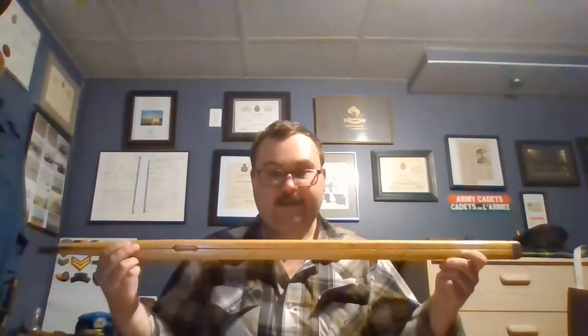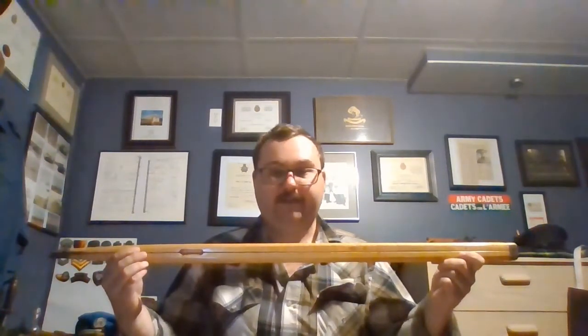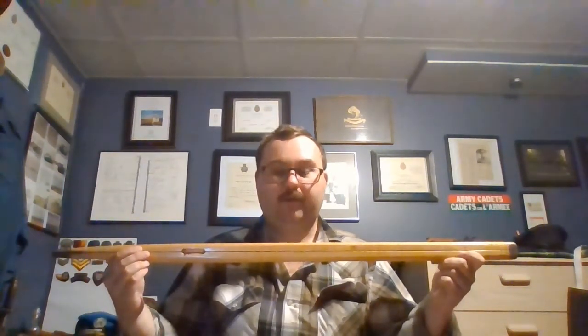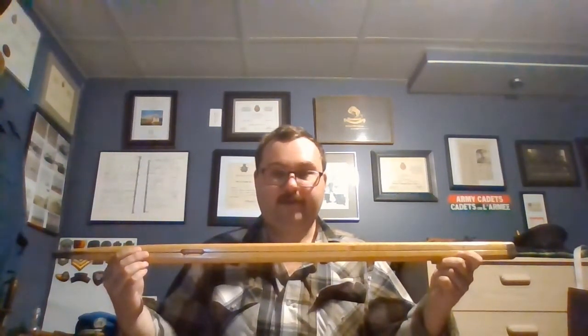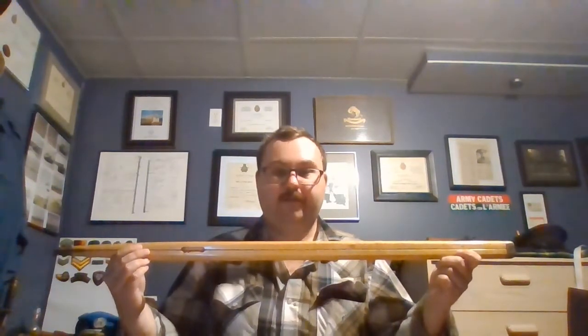This particular example of a pace stick is one that belonged to my father, who was a sergeant in the Princess Patricia's Canadian Light Infantry in the Cold War era. He served from 1982 to 1994, and during his career, for four years he was an instructor at the Canadian Forces Recruit School — CFLRS, Canadian Forces Land Recruit School — at CFB Cornwallis in Nova Scotia.